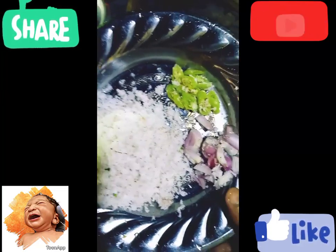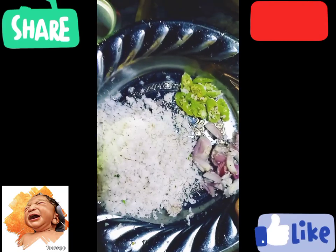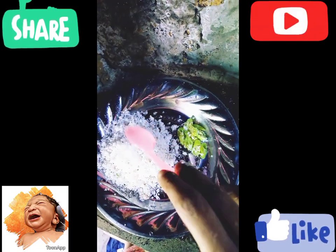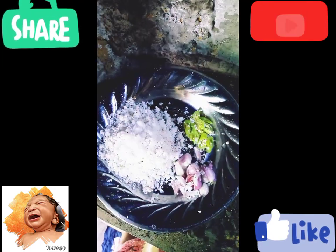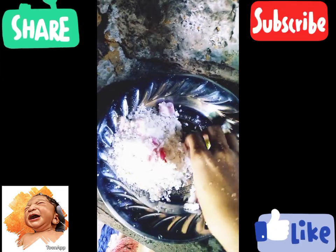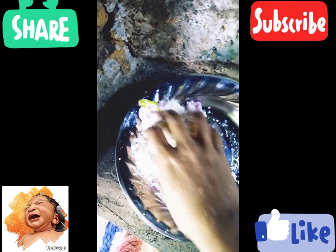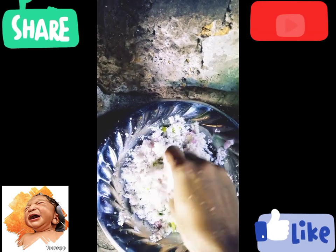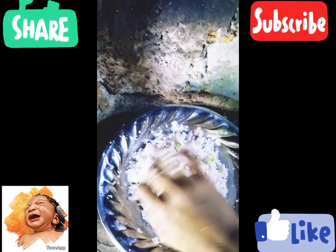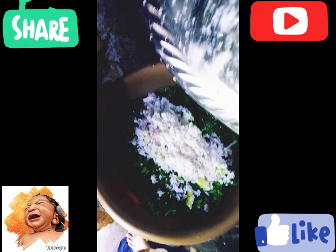This is the most important thing to do with the pole. You can cut the pole. We have to do a little bit of the mixture. I will do a little bit of the mixture in the night.